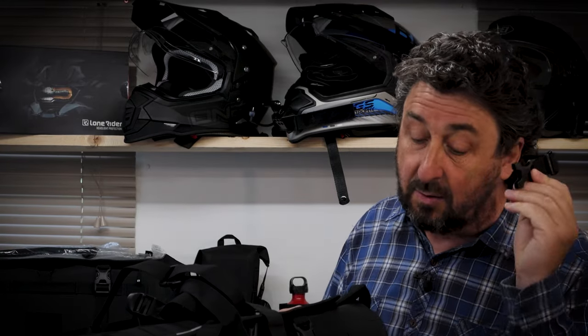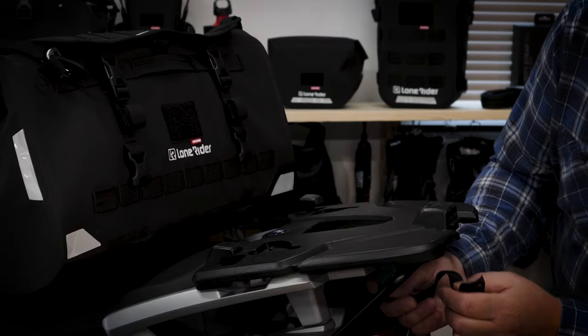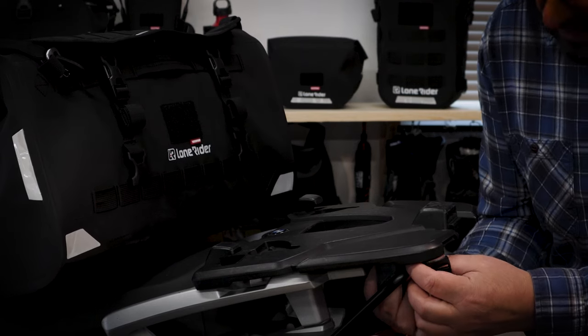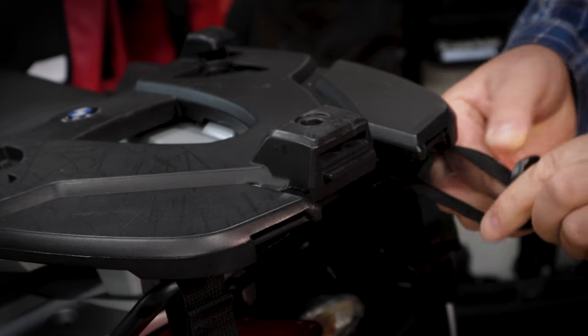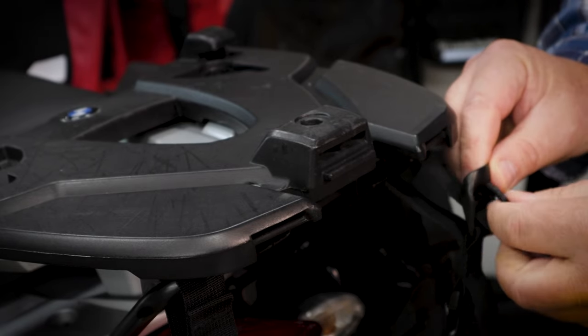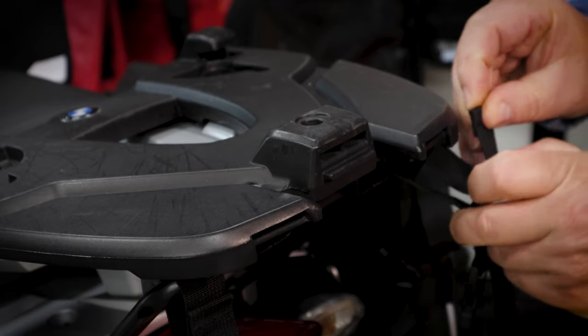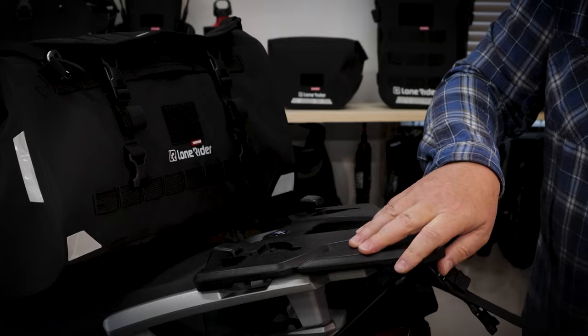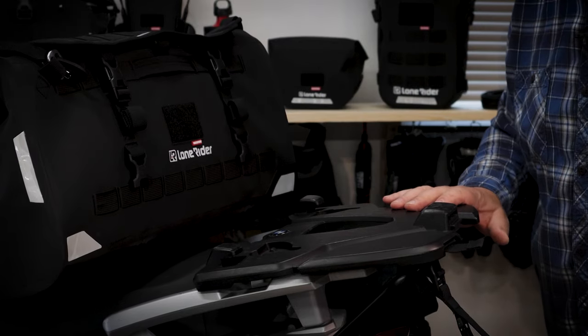These are molle straps. They come really handy when you need to expand your options. First attach the webbing to your luggage rack and pull it tight. You do that at all four points of your choice.